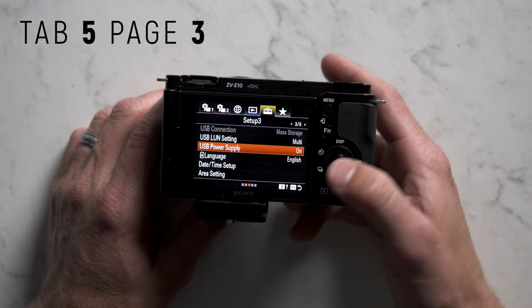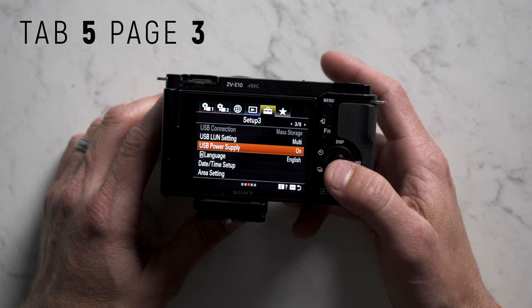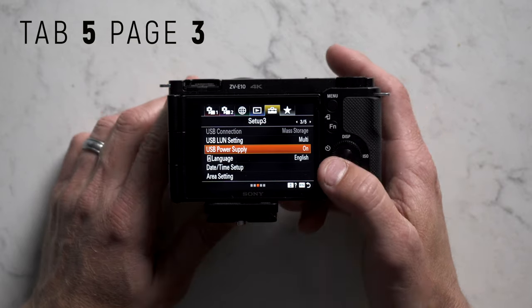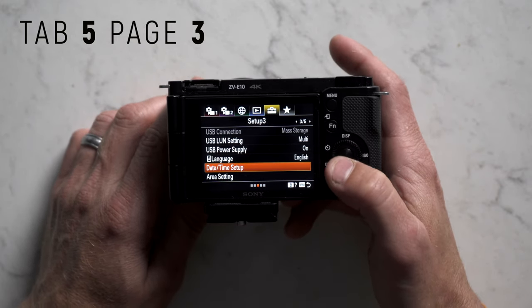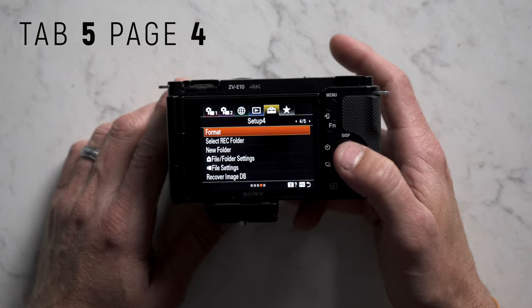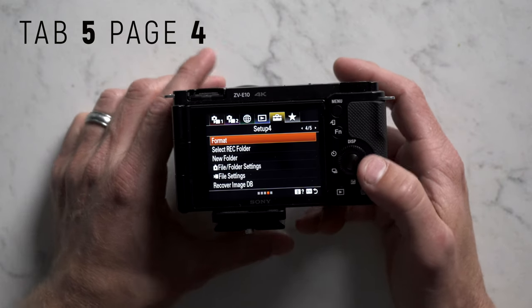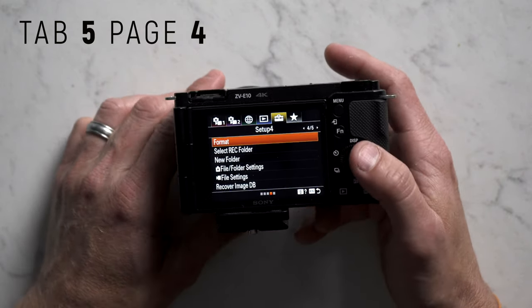Tab 5 page 3: if you hook up a USB and it doesn't power the camera, come here and make sure power supply is turned on — I leave it on. Date/time setup is self-explanatory. Format is important — I use it all the time so I'll save it to my favorites. SD cards fill up quickly especially when shooting 4K 24, so I constantly format before I start shooting. Just make sure all your files are saved before you click format.